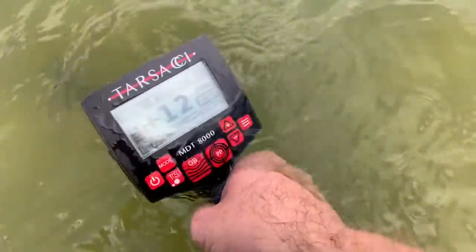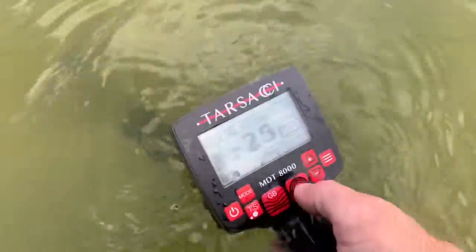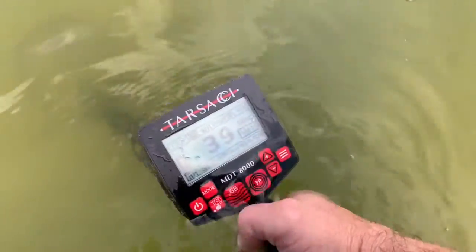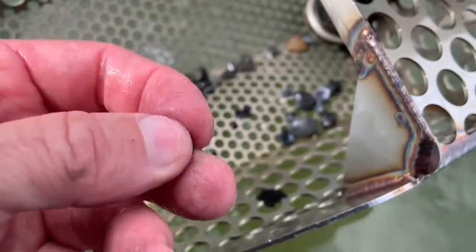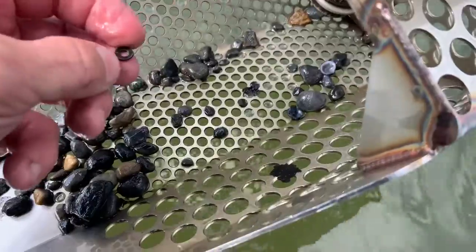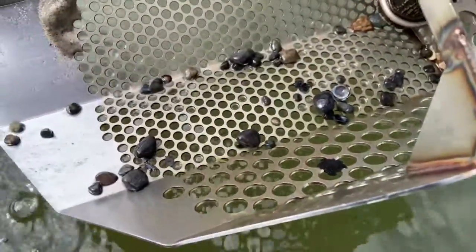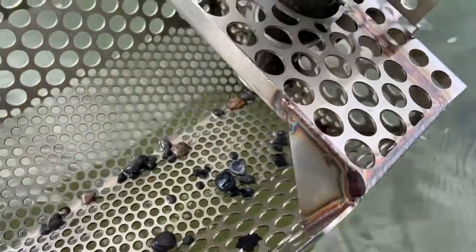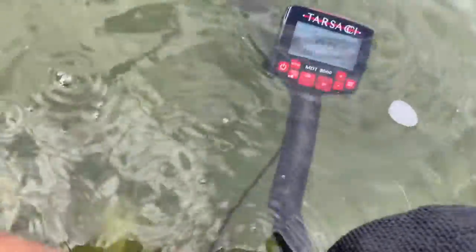Got a mid- to high-tone mixed signal again, right in the same spot where I just found the earring. This one looks kind of deep, about ten inches. Let's see if we can find it. Checking the scoop — here it is, this little brass washer. I've been chasing that for a couple passes around. Must have fell out through the back. I'm sticking in this area — there's a lot of stuff in here. I don't know what it is, but in this one particular spot I'm finding earrings. It's kind of strange, so I'm going to stay in this area a while.